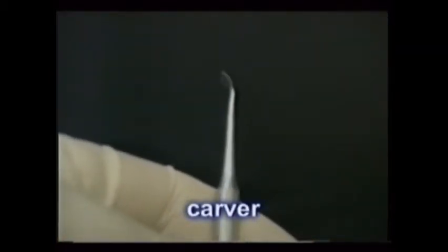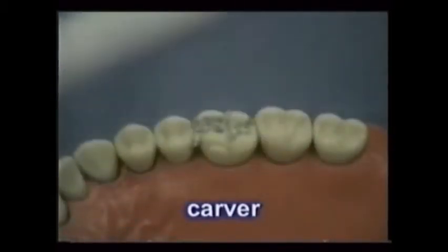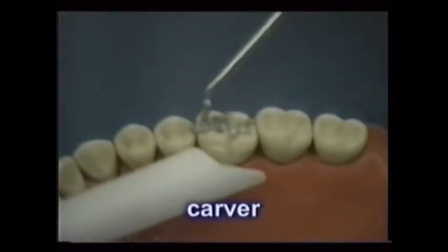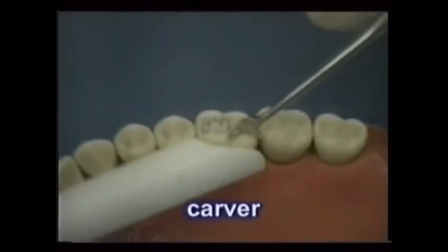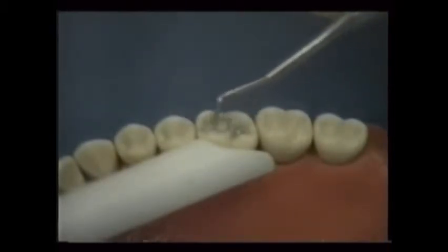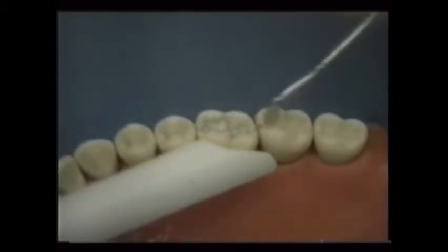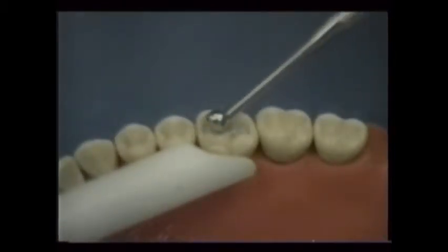Once completely filled, a carver is used to shape the filling, conforming it to the tooth surfaces before the filling sets. Burnishers are rounded instruments that smooth soft dental materials like thin layers of gold and amalgams that are not yet set, and may be used before or after carving the amalgam.